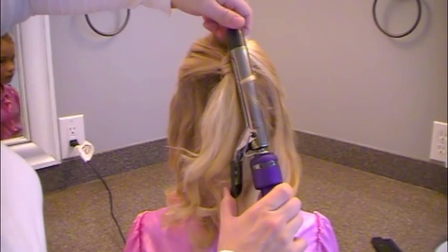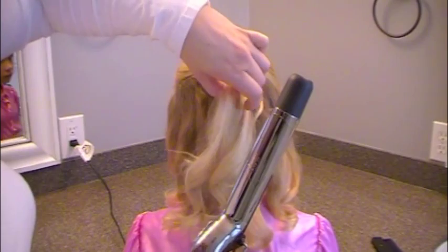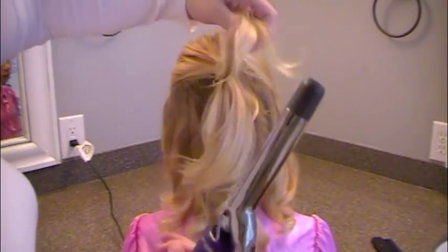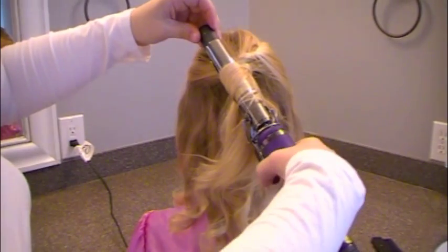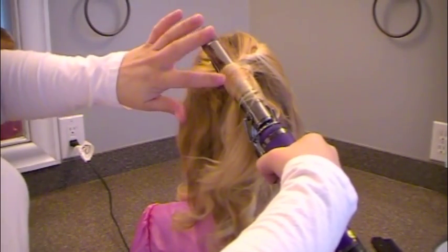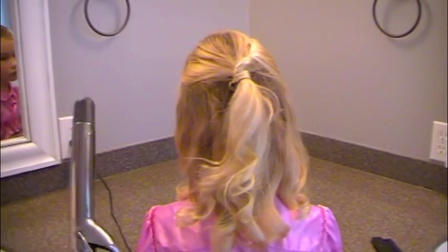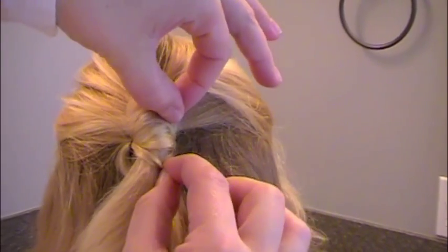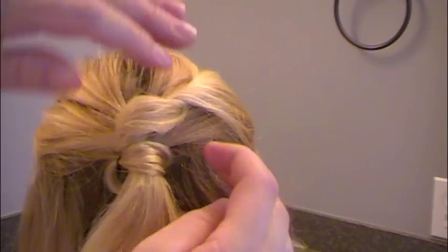If you haven't curled it, just tuck that piece under. If you did curl your hair, then just curl that little extra piece, and it will look — you won't be able to tell that it's the leftover piece. Then go ahead and fluff out your curls and fluff out this little twisted part so that it looks like one continuous long twist.